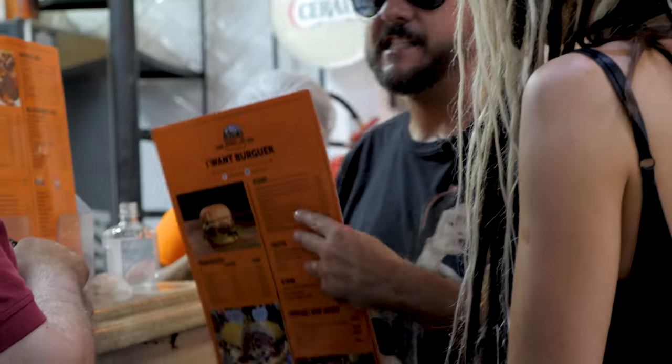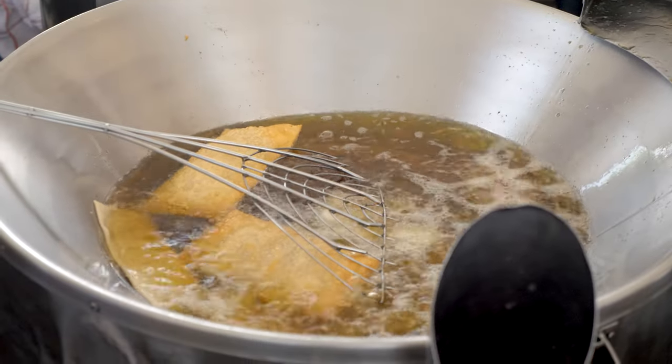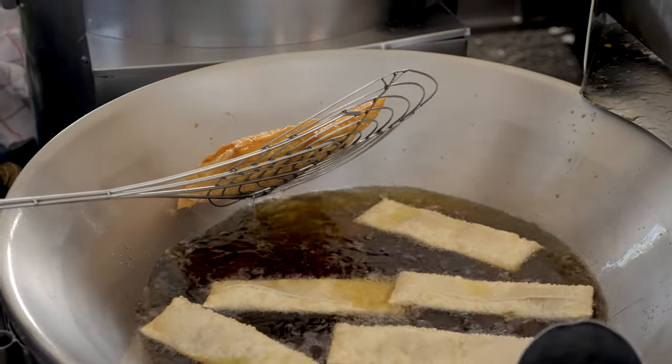So you want to try the pastel? Pastel is a very Brazilian typical snack. Whatever you recommend. And we have a pastel with vegan cheese and vegan mortadella. I want to try it. Both. Let's do it.